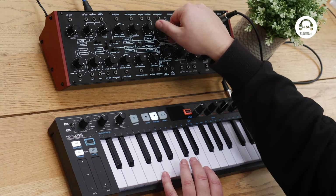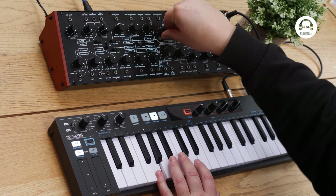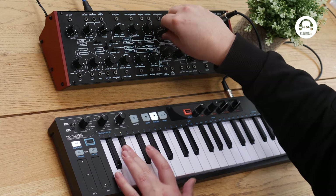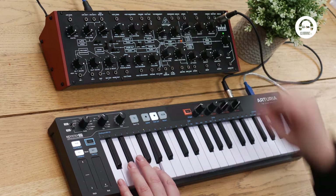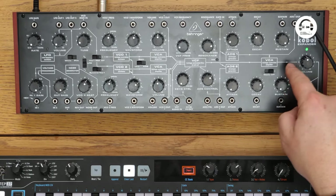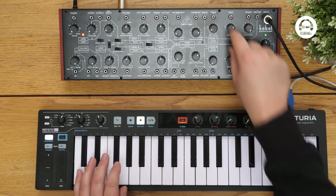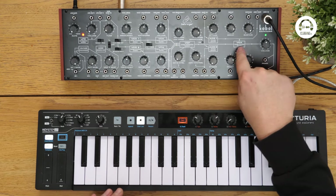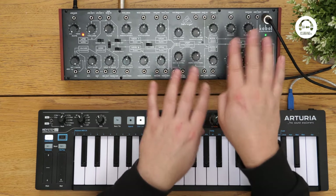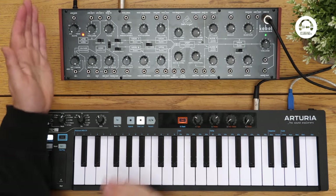A single low-pass filter. We've got two ADS envelopes that are a bit like you get on the Minimoog. And we can turn a release on by taking this decay off. So you sort of get like an ADSR, but the decay is the same as the release.